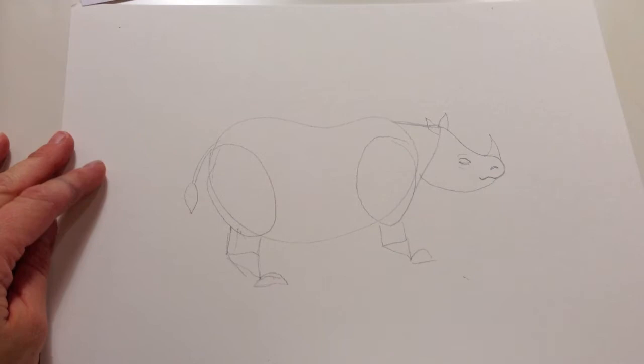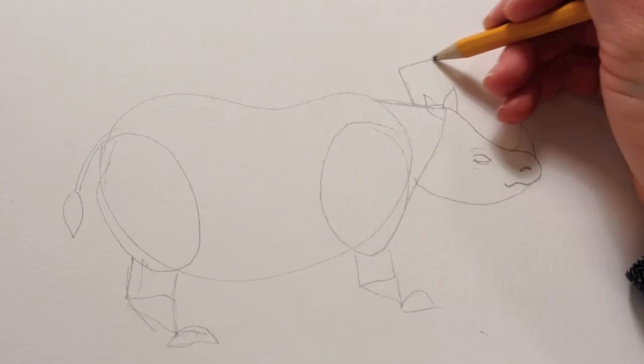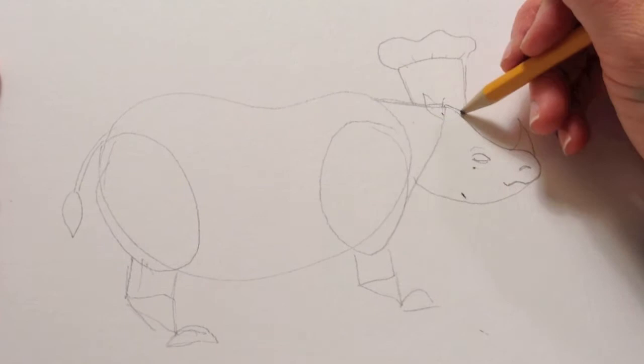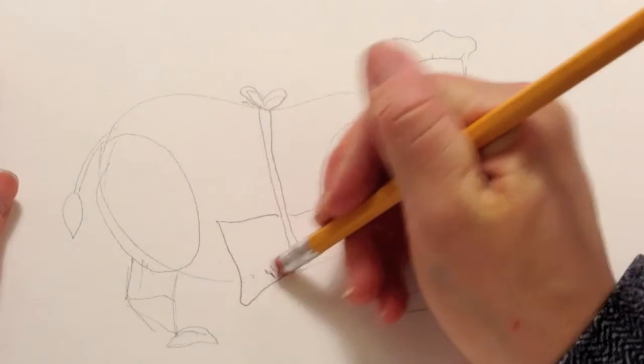Before we go over this with marker, you might want to think about how you want to change this rhinoceros. I'm just going to give him a hat that's going to come up like this, and put some lines here. I'm going to erase this back ear because I don't want to see it. Then I'm going to give him an apron — just a line coming up over his back with a ribbon, and the apron's just going to dip down right there. So here I have my chef rhino.